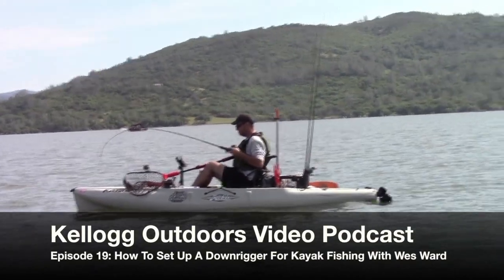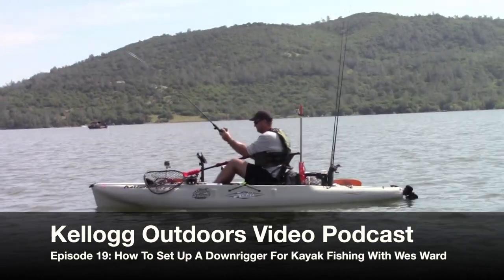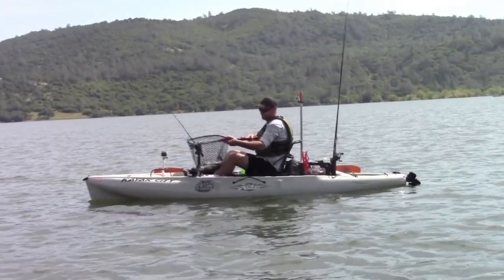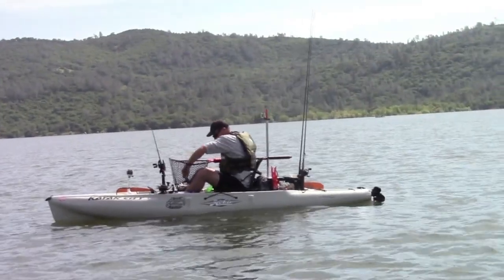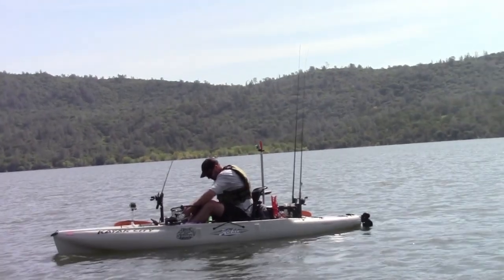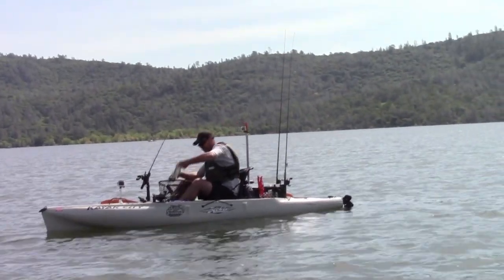Hey guys, Wes Ward from Fish Sniffer On Demand here. Cal and I cruised out to Collins Lake this morning to do a little kayaking trout action and we've had a pretty good day. It's been fun so far. We've got a mix of bass and trout, a couple nice trout in the cooler for later, which is great.